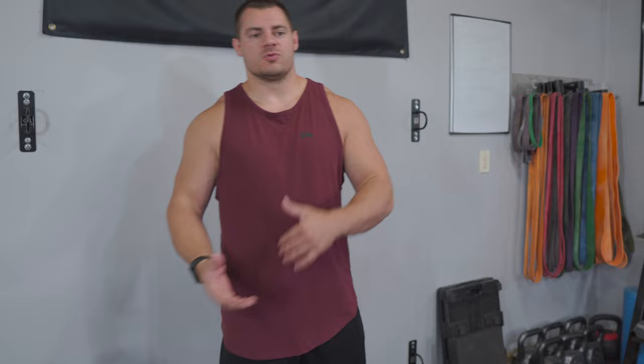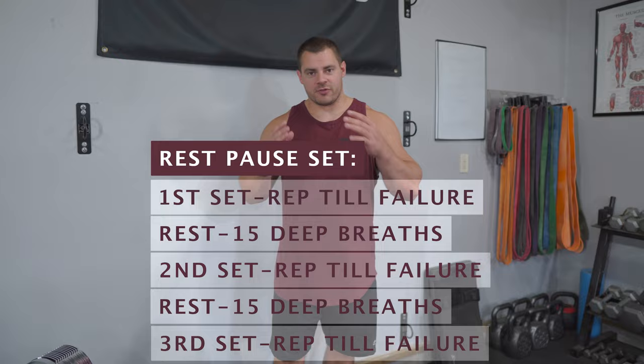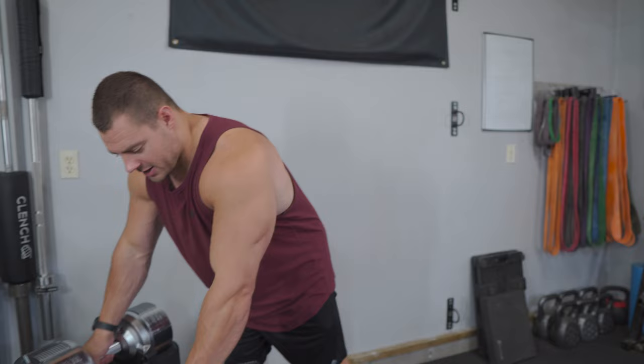So how do I like to program these? I typically like to stick in that 8 to 15 rep range for around 2 to 4 working sets. I also like to employ volume-maximizing techniques like rest-pause sets or drop sets to really squeeze that volume out and get maximum hypertrophy. Drop sets are one of my favorites for this exercise.